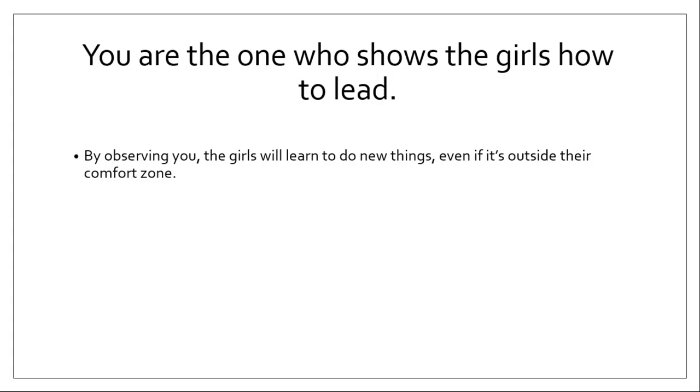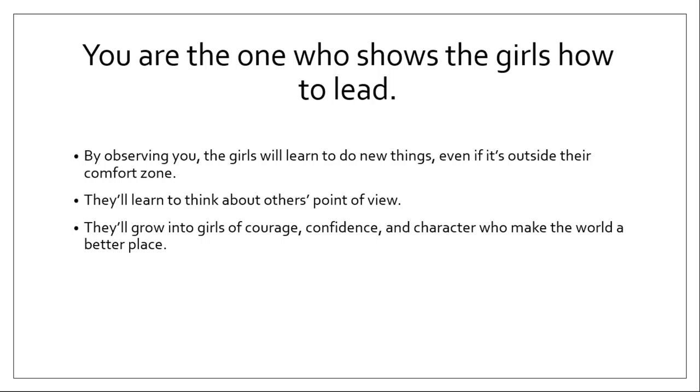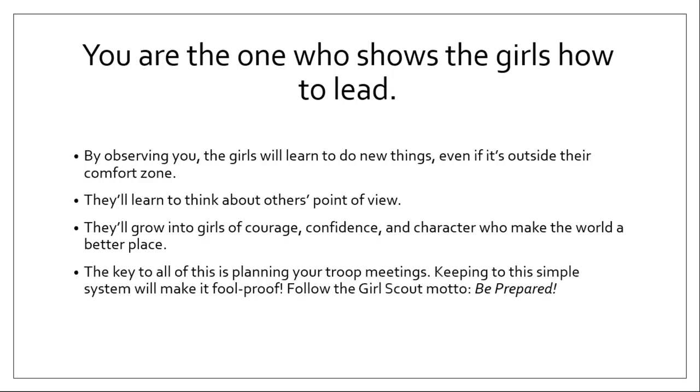You're the one who shows the girls how to be a leader. By observing you, the girls are going to learn to do new things, even if it's outside their comfort zone. This means that sometimes you're going to be doing things outside your comfort zone — being a troop leader might be one of those things. It's okay to let the kids know that. They need to know that adults are also learning and growing, and that even though you might be nervous or uncertain about something, you're still going to try it. Because that sets the example for them. They'll learn to think about others' points of view, grow into girls of courage, confidence, and character who make the world a better place. That's our mission.